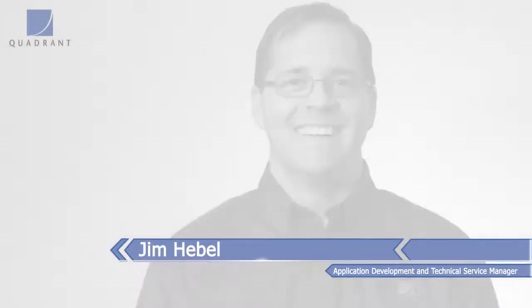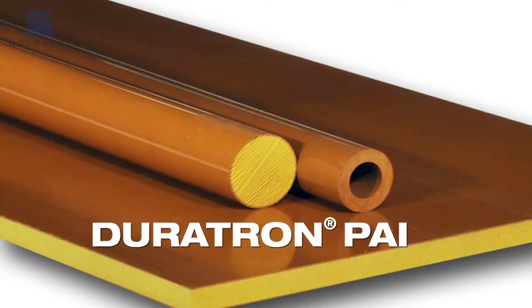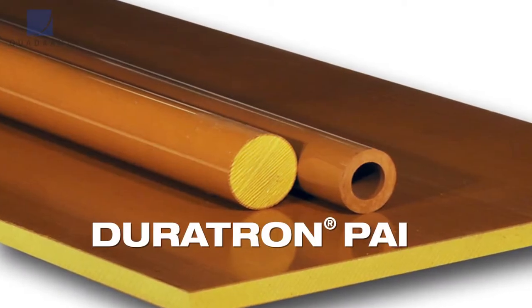Hi, my name is Jim Hebel with Quadrant. I'm the application development and technical service manager. Duratron Polyamide Imide, also known in the industry as Torlon. Torlon is a resin trade name. The Quadrant shape trade name is Duratron.